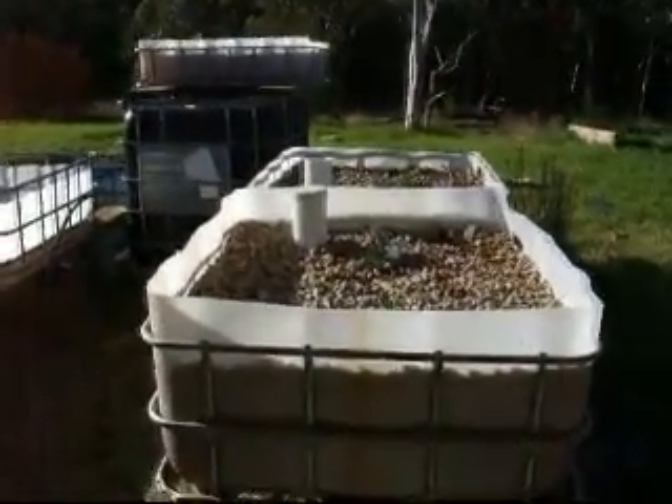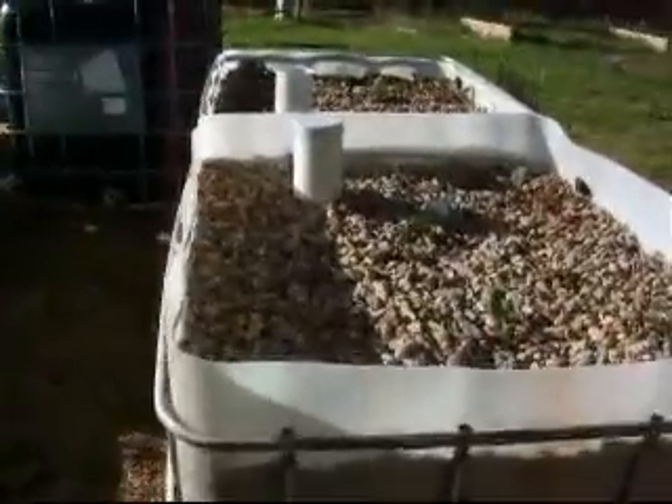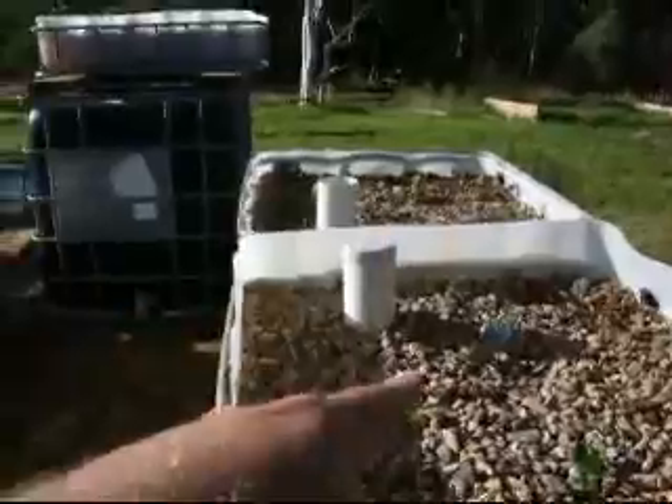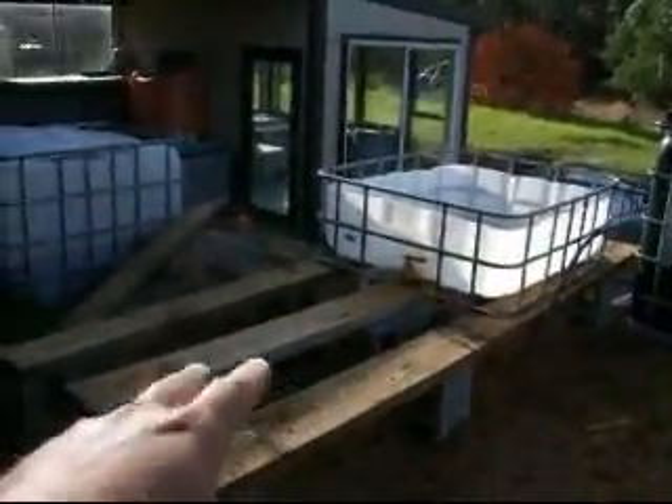The aquaponics system, which was mentioned in an earlier post, is now operational. At the moment I've only got two grow beds in operation, but there is a plan to put a further two grow beds here, or perhaps using a single large bed over this side.